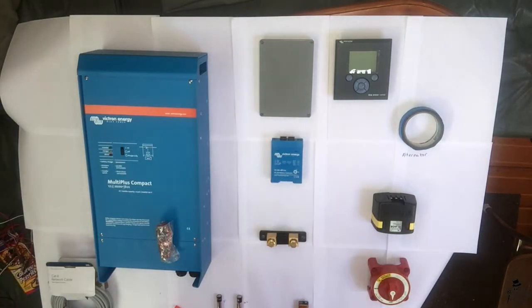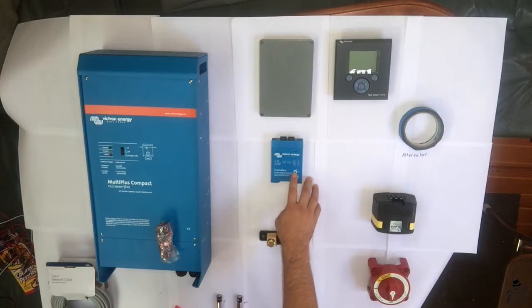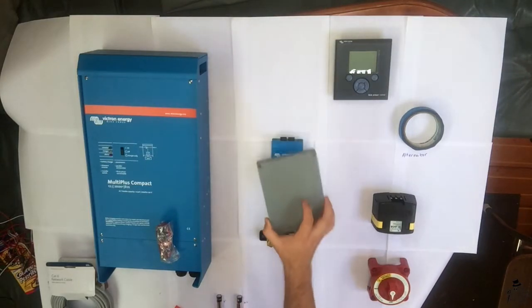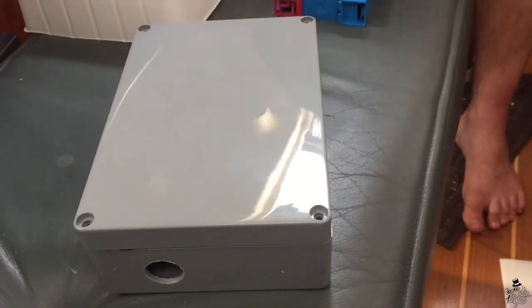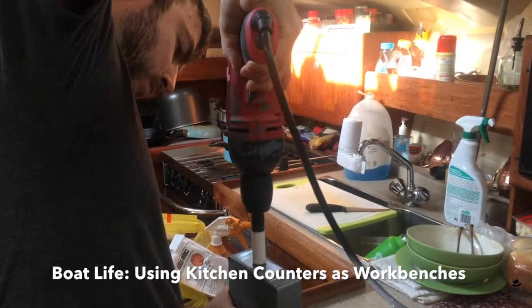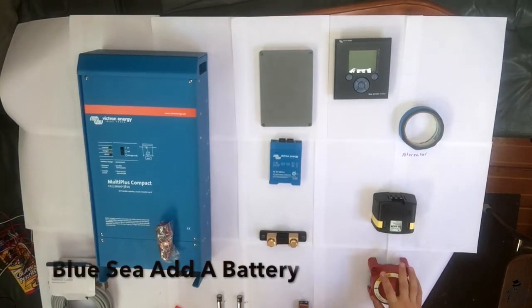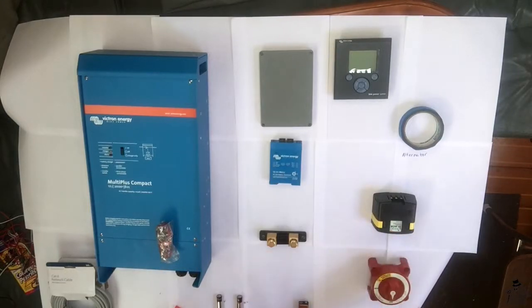The hardest part for us was finding a place to put this, because you want it really close to your batteries, and the nearest spot for us was in the engine room. We went to our local electronics shop and picked up a junction box to set it inside, so it stays clean and away from debris. Right here we have the Blue Sea add-a-battery automatic charging relay and switch. This is going to allow us to combine our house batteries and our engine start batteries, so just in case our engine battery fails, we can jump-start our engine with the house batteries.